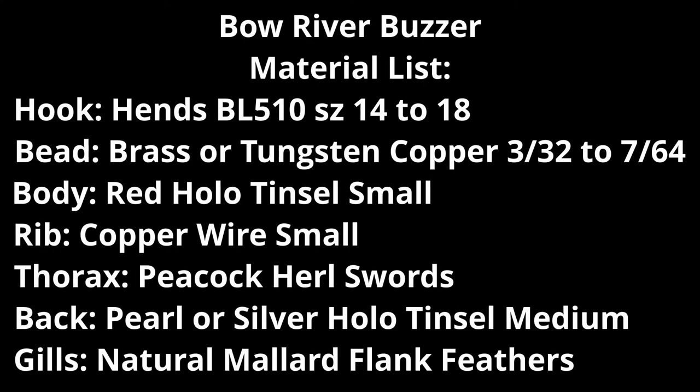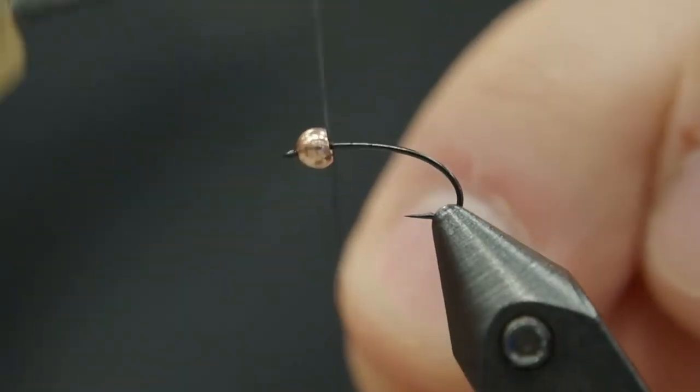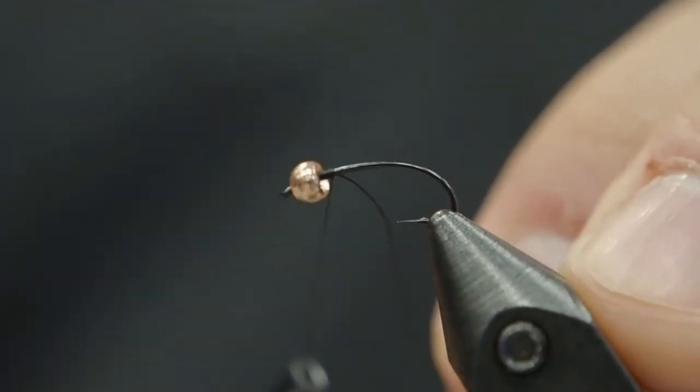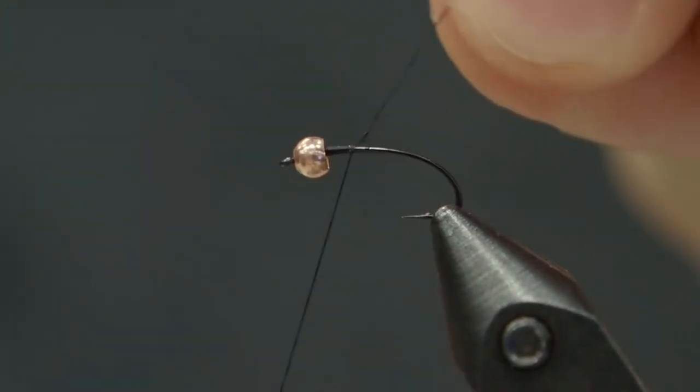Hey, it's Chris here from Bow River Troutfitters and today we're going to be tying a midge pattern. I guess we'll call this the Bow River Buzzer. We're going to start with a caddis hook, although a clinch hammer style works really well. We've got a bead on here — we're actually going to go with a larger bead than you would normally use for this size of hook.